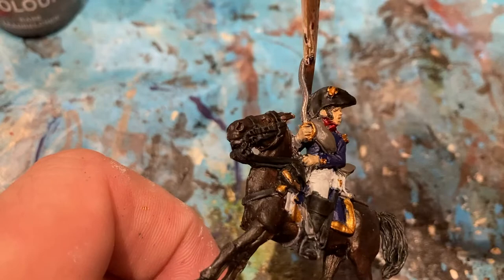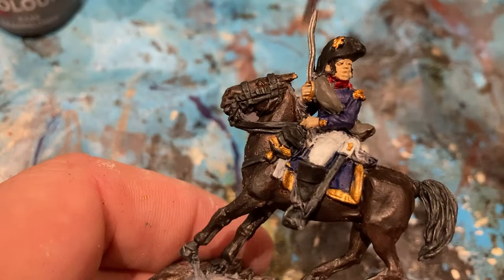The last base colour is the Leadbelcher for the sword. You need to straighten that sword later — definitely don't overbend it, it's going to snap, so don't mess with it. And for the stirrups, also a little bit of Leadbelcher.